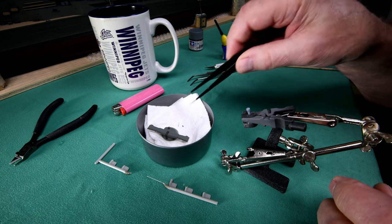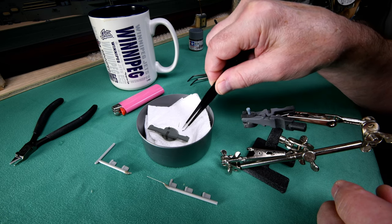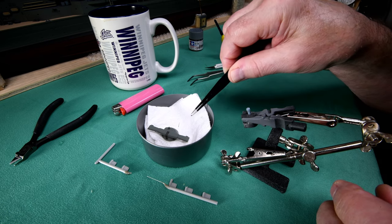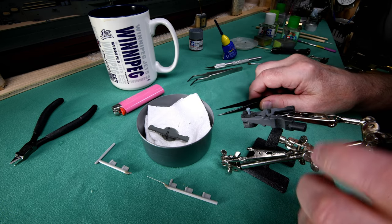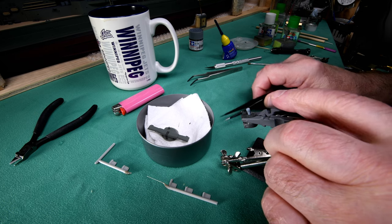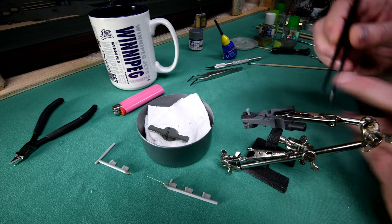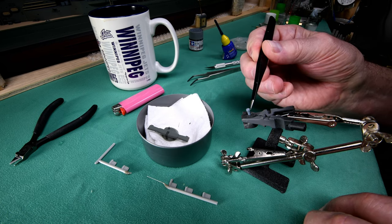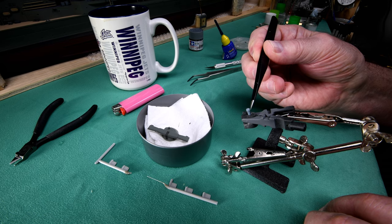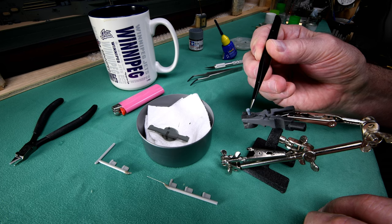You'd wonder how gravity could possibly have any effect on something this small. Now, whether we're going to get away with this or not I don't know. I was thinking — what if I just simply can't get it? So this morning I thought, well, I could remove all the paint off of this using Windex and my ultrasonic cleaner, and probably get it right down to the bare plastic again.